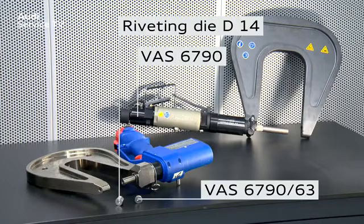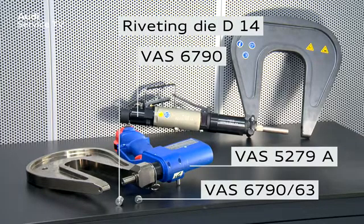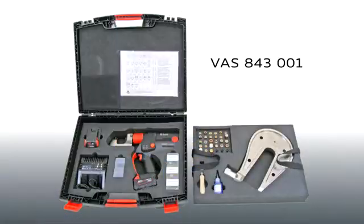Alternatively, the rechargeable riveter VAS5279A or VAS843001 can be used.